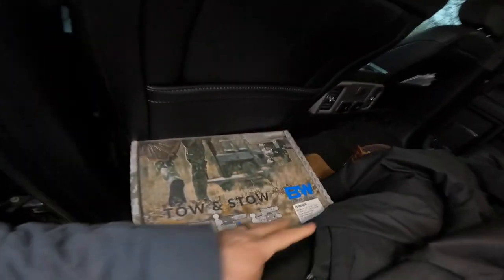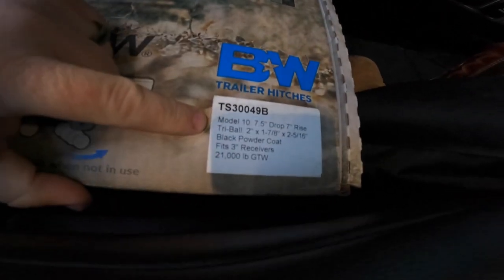Hello everyone, welcome back to the channel. This is Shane with the Nut House, coming to you on a chilly Wednesday. I went and picked something up today — you've seen the thumbnail so you already know what it is. I'm pretty excited about it. I have never purchased a trailer hitch this expensive before, but it's one of those 'last trailer hitch you'll ever buy' type things.